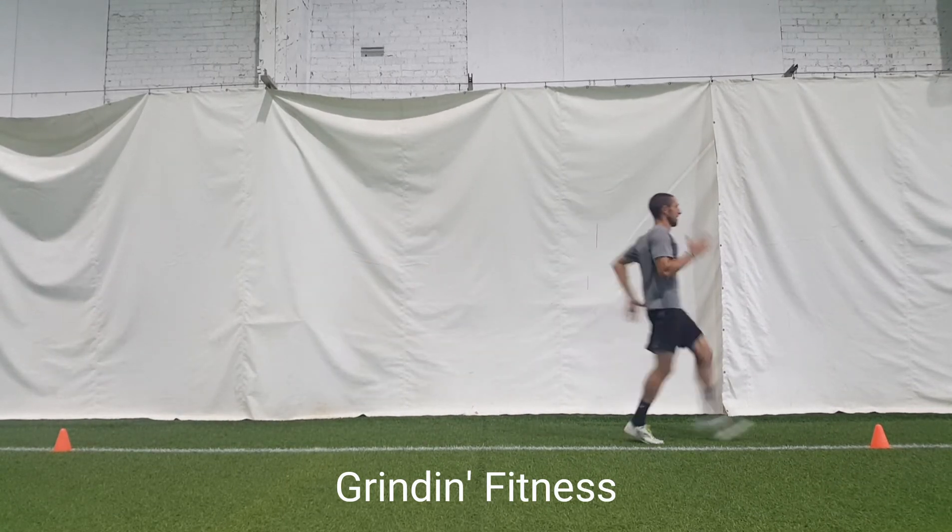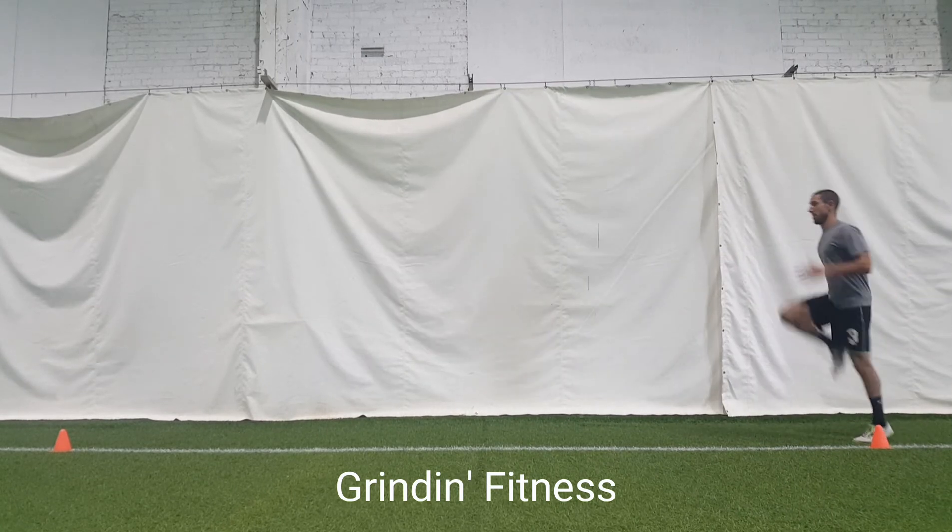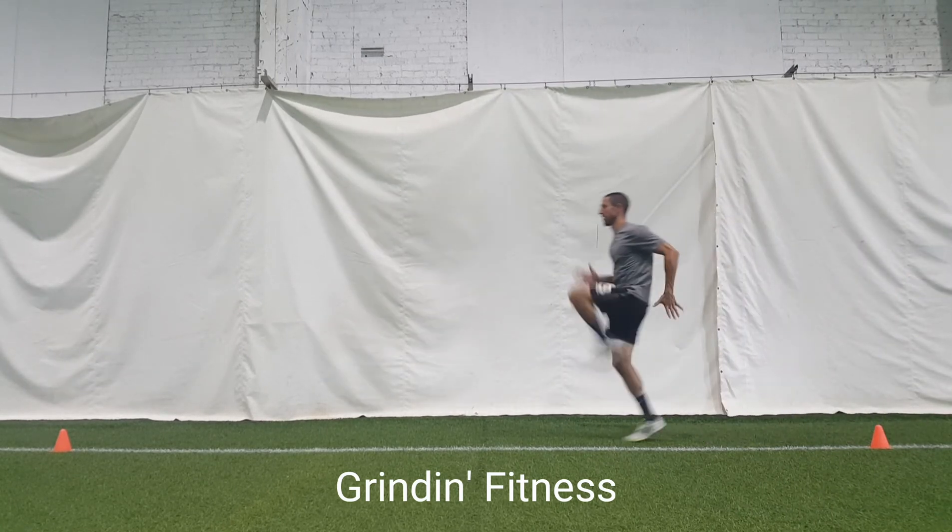Stay on the balls of the feet, keep your toes pointed forward, and try not to let your heels touch the ground. Breathe in rhythm with your movement.